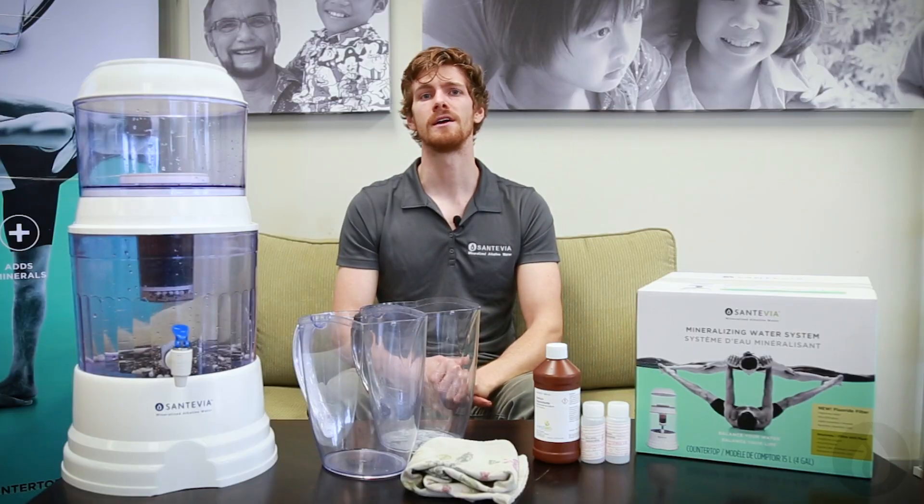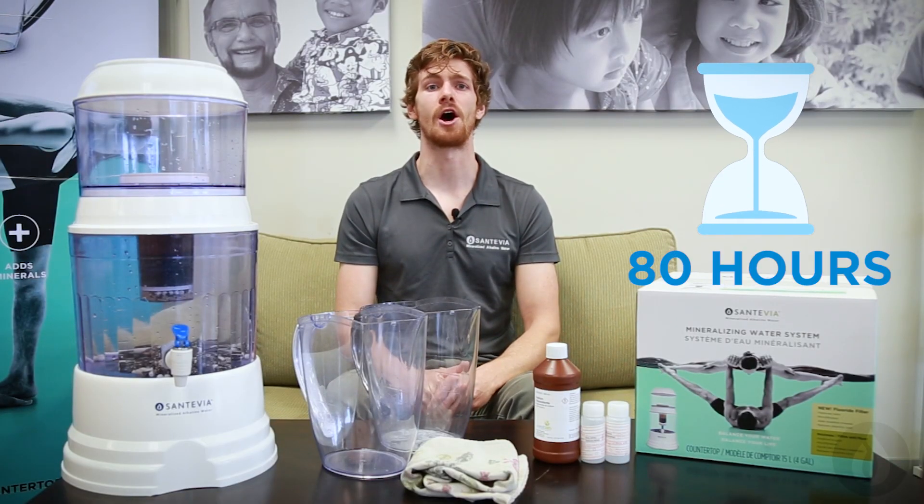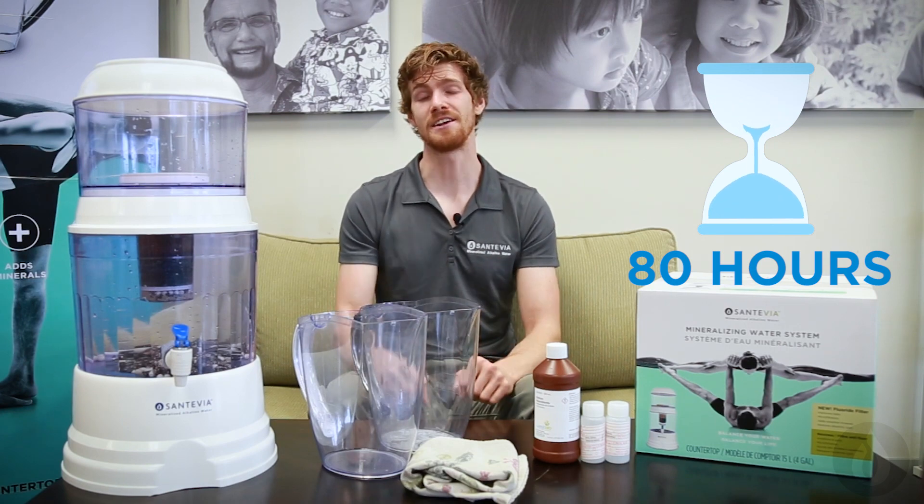In a pinch, the human body can survive for several days, even weeks, without access to food. And although you might have a partner that snores, you should be able to find a place to sleep in an emergency. But without water, the human body can only survive around 80 hours — that's just three days.